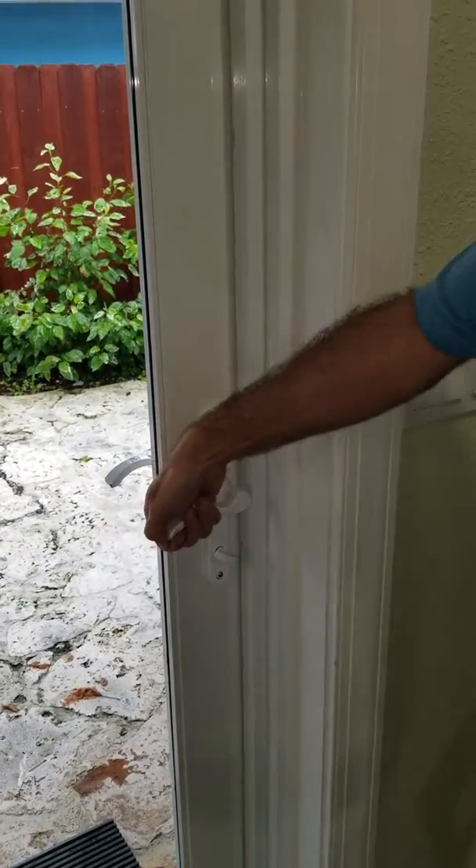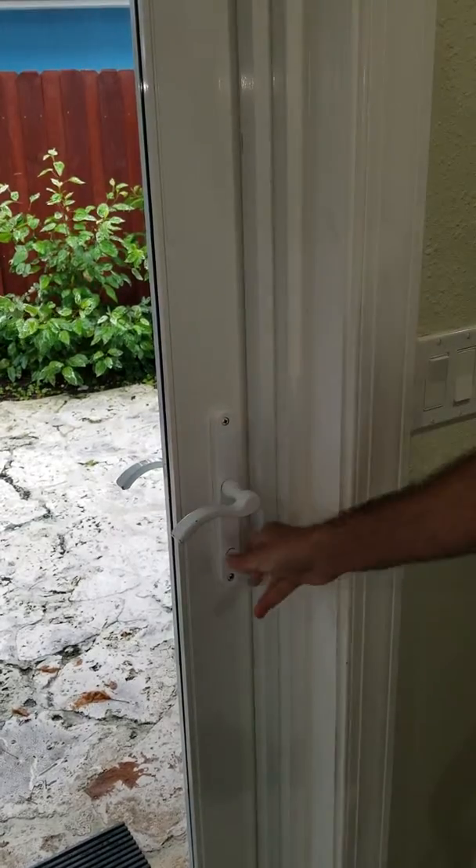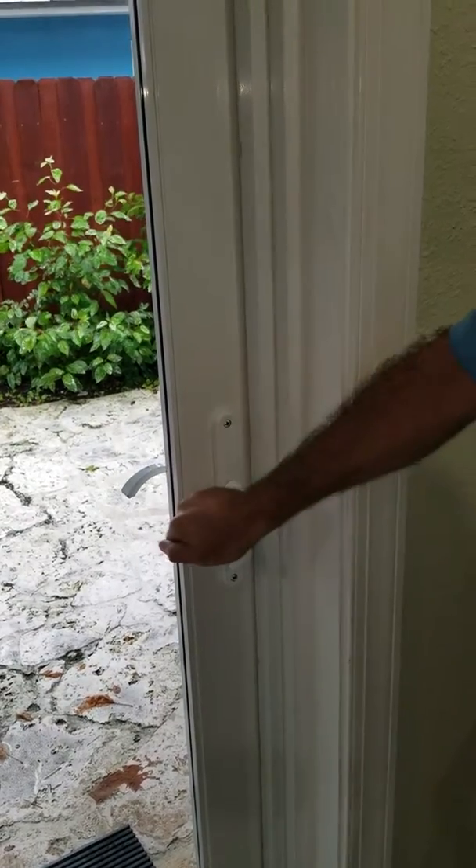In order to lock, handle in an upward direction to engage the pin and turn the tumbler. Now the property is secured. Thank you very much and we hope you enjoy your stay with us.